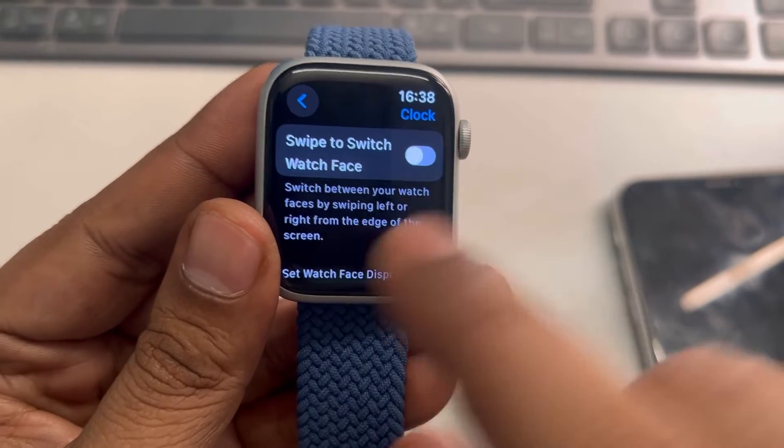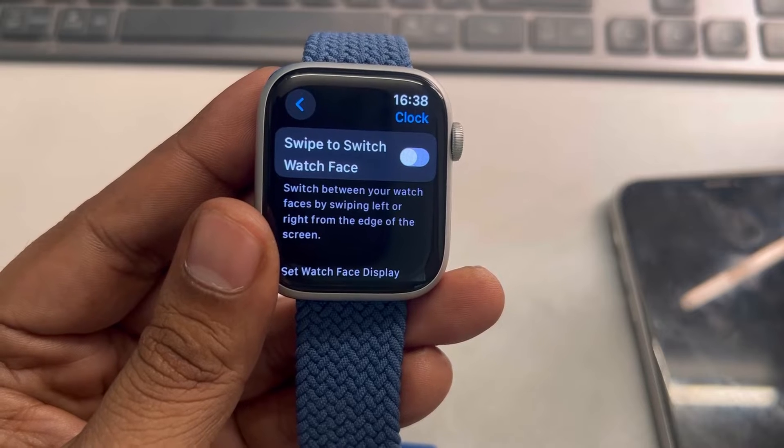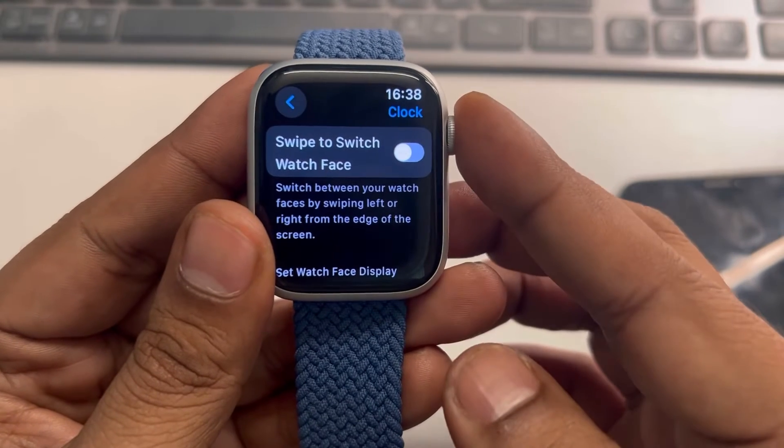Basically, if this feature is turned off, the watch face will not change accidentally. Now if this is also not solving your problem, let's move to the second fix.